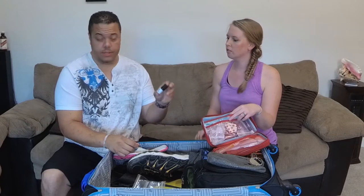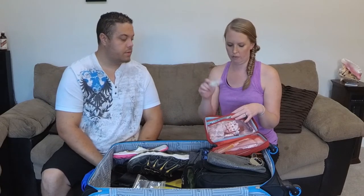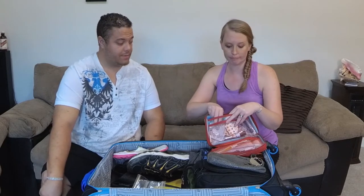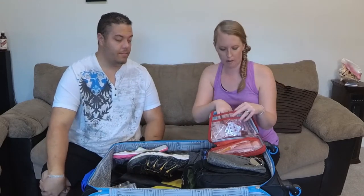We have ibuprofen, extra-strength Tylenol in little pill bags so we don't have to carry around bottles. This is Motion Ease — it's like an essential oil you rub behind your ear and it's supposed to help with seasickness. We have bug bite itch relief. Imodium, especially if you're going to Mexico. We also have Benadryl and a little sewing kit — pop a button on some nice pants, it's nice to have.